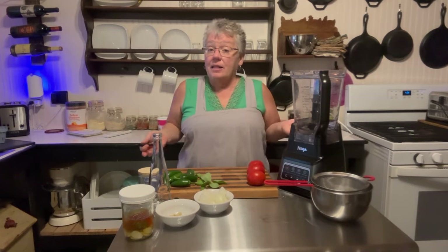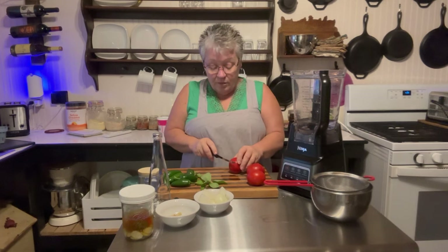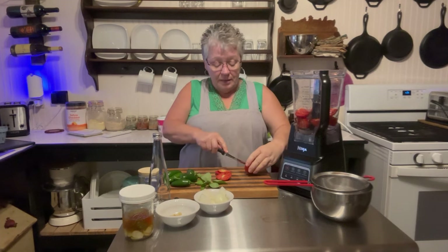Because I had tomatoes and I like a tomato-based hot sauce, I'm just going to throw some tomatoes in there. I always like to dice mine up or make them small — the mixer can handle it, but it's just something I do.